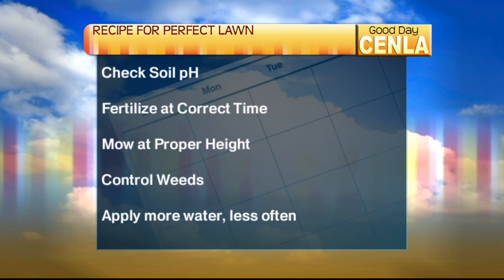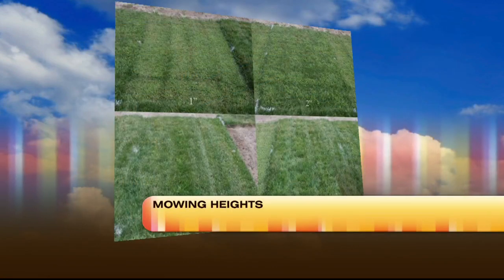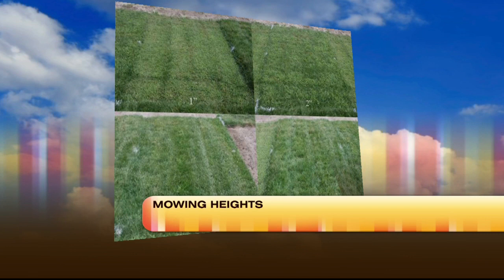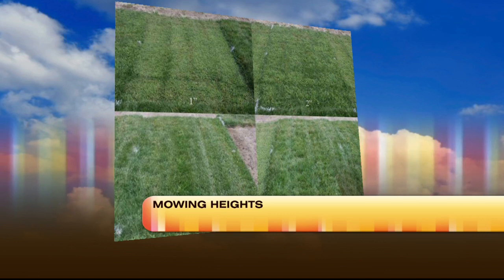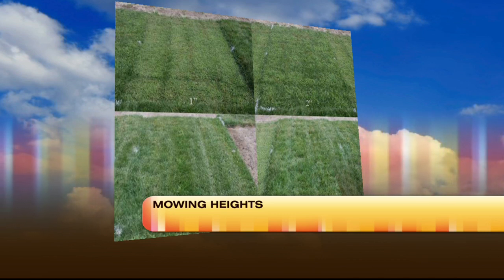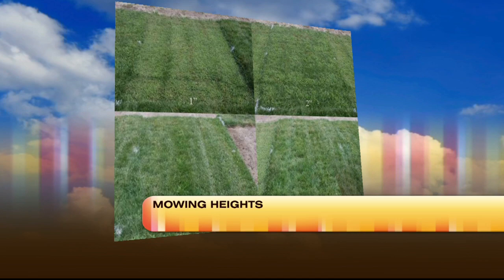We're coming up on mowing time, and mowing height matters. The biggest mistake people make is they scalp their grass — mow it too short. No matter how short you cut your grass, it's going to grow the same amount in a week, so cutting it shorter does no good. What it does is expose the roots of the grass to the sun and heat, and it also exposes the soil — which means more weeds. The higher you mow your grass, the less weeds you'll have, the less you'll have to water it, and the healthier it'll be. To me it just looks better too.